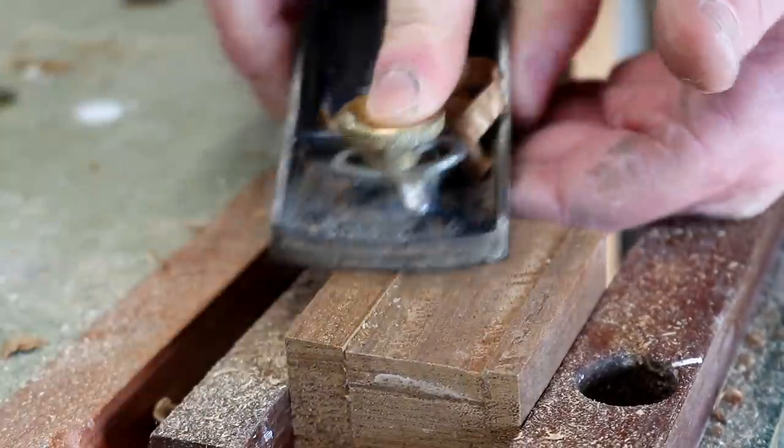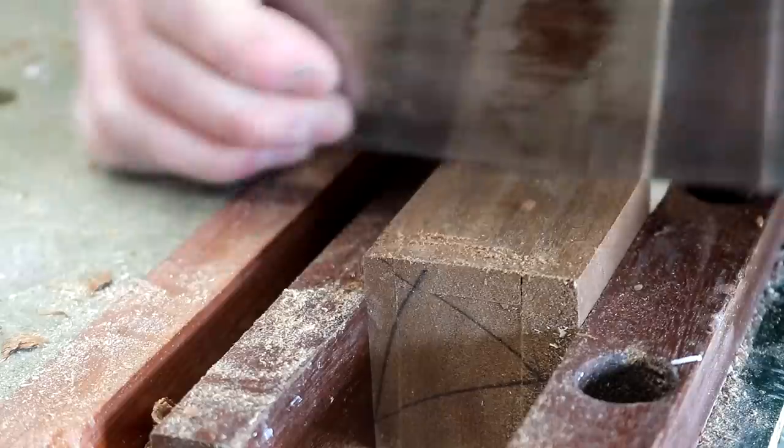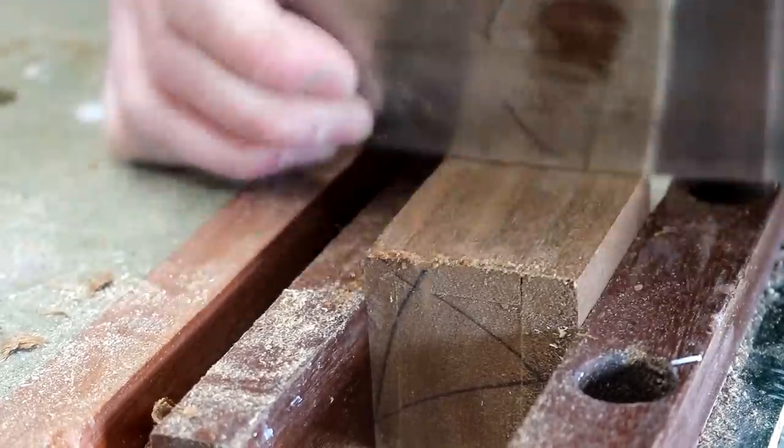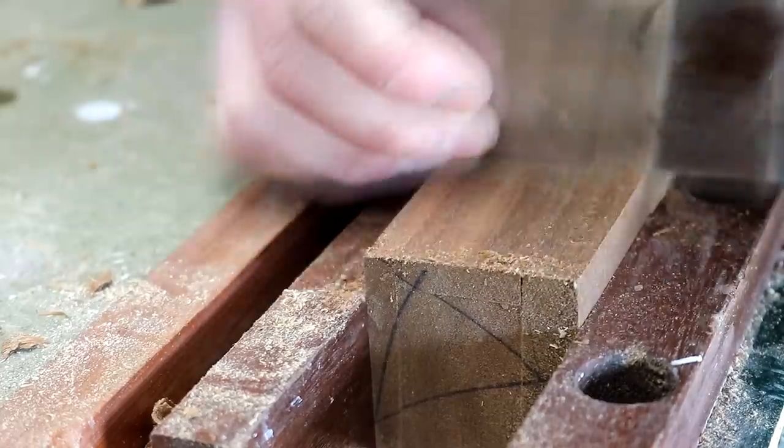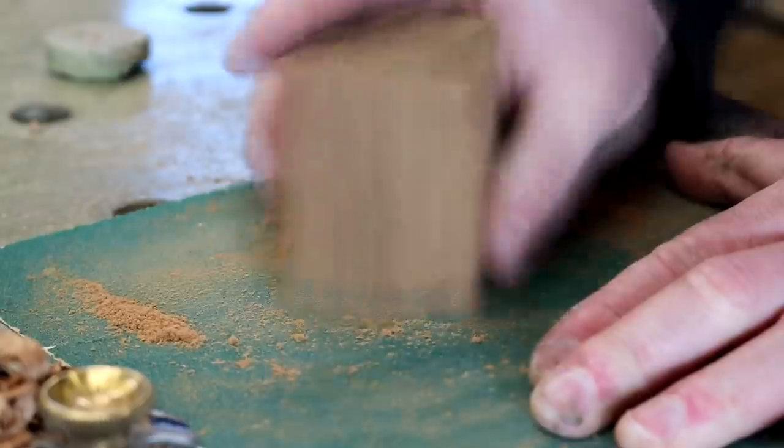I tried planing in both directions but I was getting some tear out of the grain, so I started using my card scraper instead just to clean up any tear out. Then I sanded each of the faces.